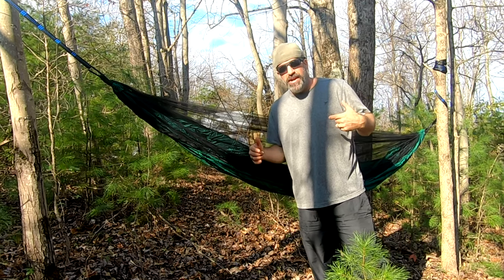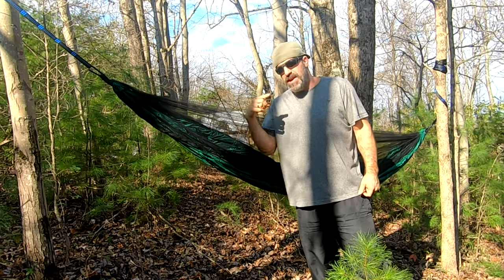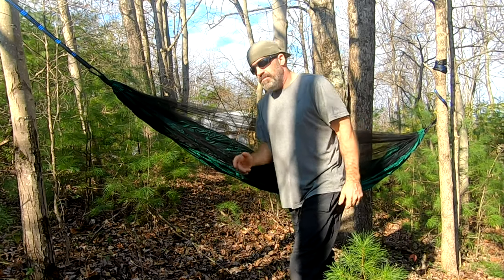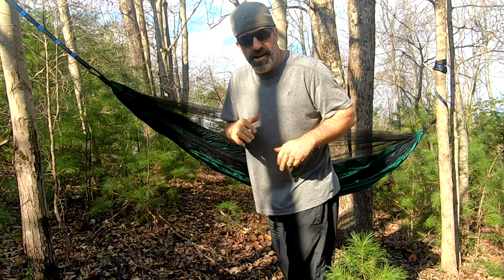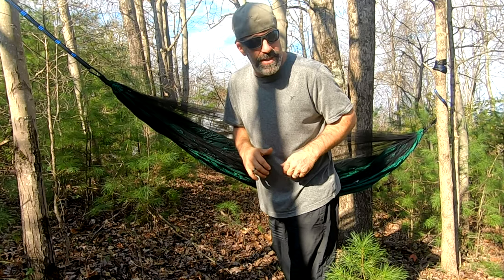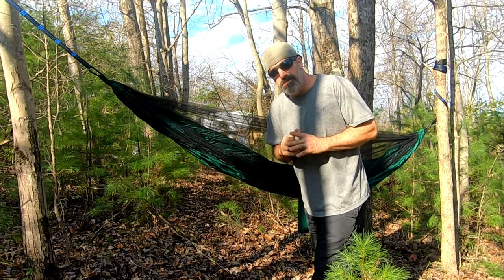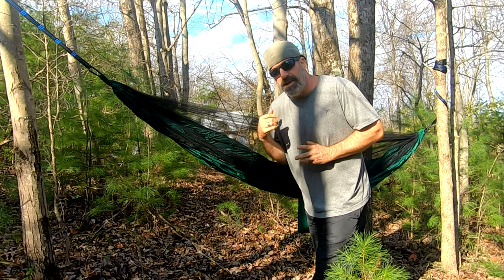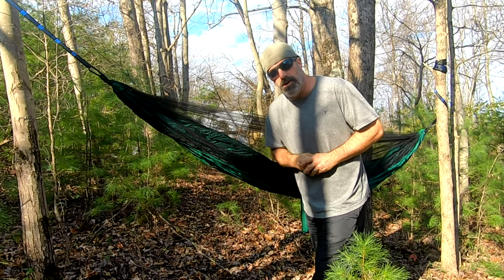You can see that the tree separation is not optimal. The straps — the way you have to wrap them around the tree instead of having daisy links — not optimal. But we work with what we've got because it's a very windy day and we're nestled down in the pines trying to hide from the wind. That said, when it's fully set up correctly, it actually pulls out to a very nice hammock. Let's take a closer in-depth look up close.